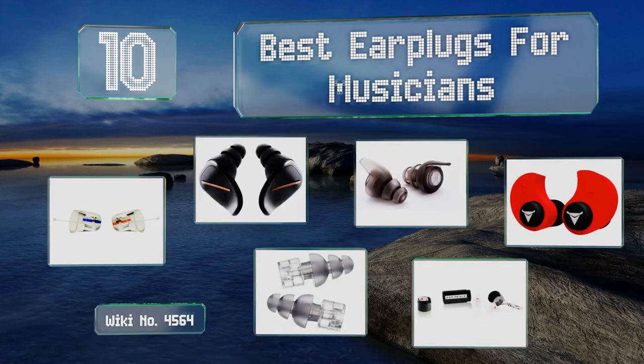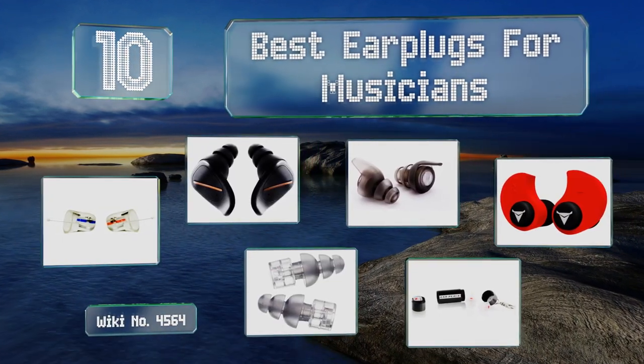EasyVid presents the 10 best earplugs for musicians. Let's get started with the list.